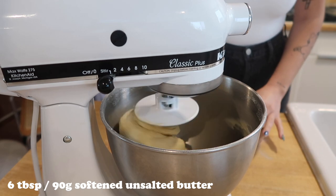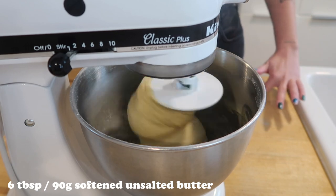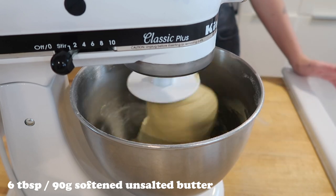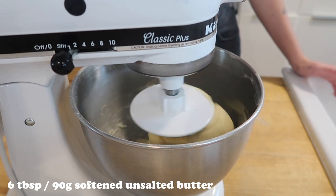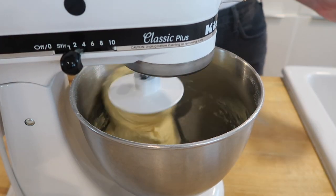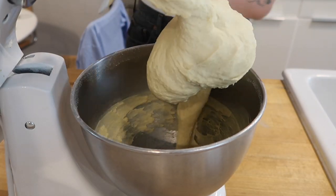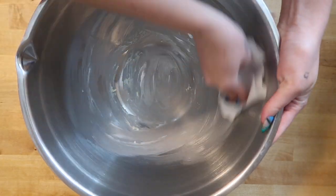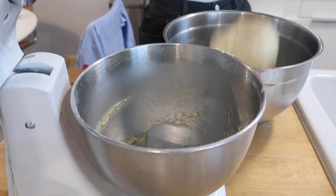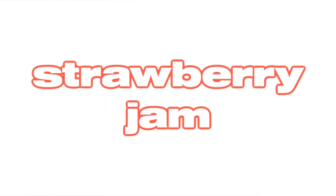After 10 minutes, reduce your speed to low and slowly add in your softened unsalted butter — six tablespoons or 90 grams — one tablespoon at a time. Then increase the mixer speed to medium and let it mix for an additional five minutes. You should be left with a super stretchy dough. Grease a bowl, add your dough, cover it, and let it rest for two hours or until doubled in size.